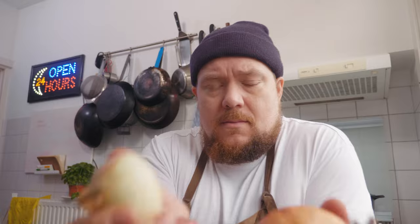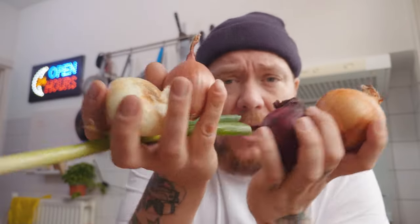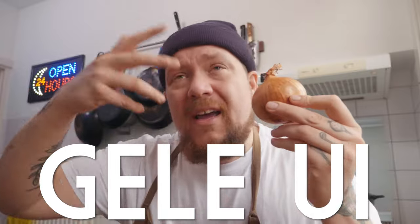Uiensoep, wat gaat daarin? Uien. We gebruiken niet één soort ui, we gebruiken allemaal soorten uien. En waarom? Elke ui zorgt voor een andere laag smaak, voor een andere structuur. De smaak van de gele ui is heel licht bitter, heel licht zoet.